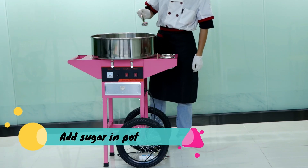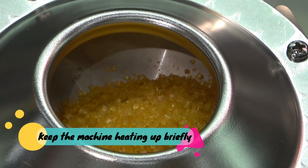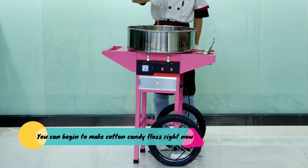Add sugar in the pot. Press the heating switch and heat the machine up briefly, then press the operation switch. You can begin to make cotton candy floss right now.